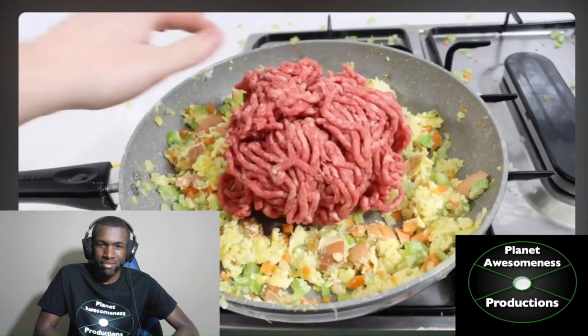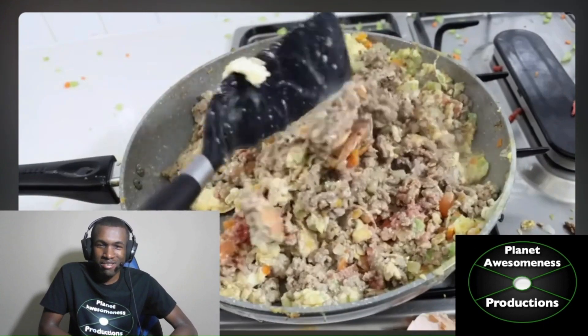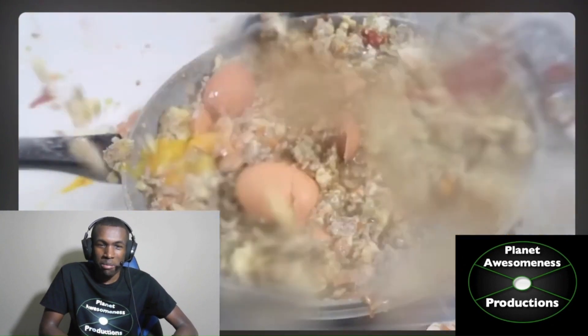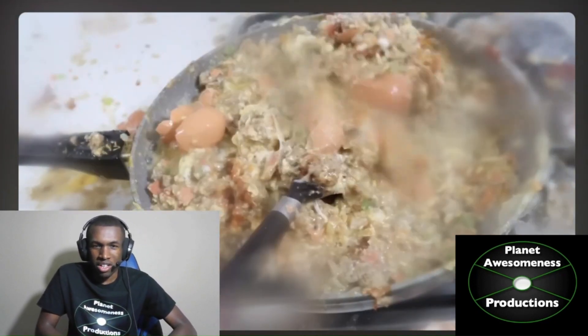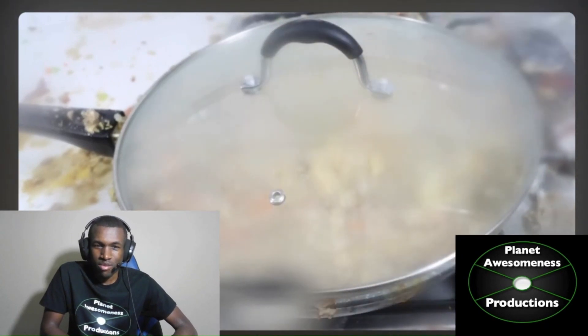Turn up the heat to hot. Add beef. Another egg. Another egg. The camera lens is getting foggy — I can't see anything! Another egg! Cook for 30 minutes. The lens! Stir.